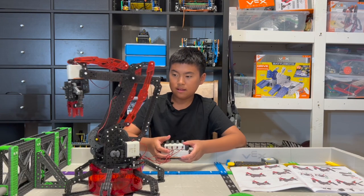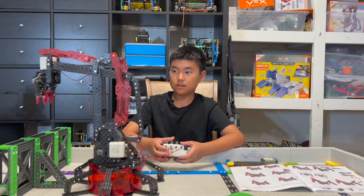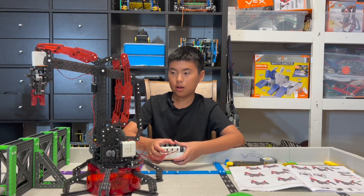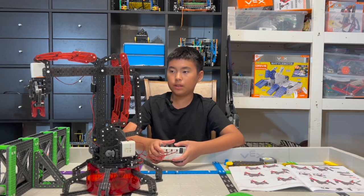Let's see that again: forward and backwards, left and right, open and closing the claw, and going up and down.